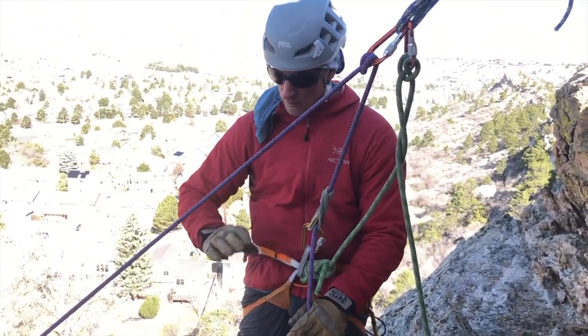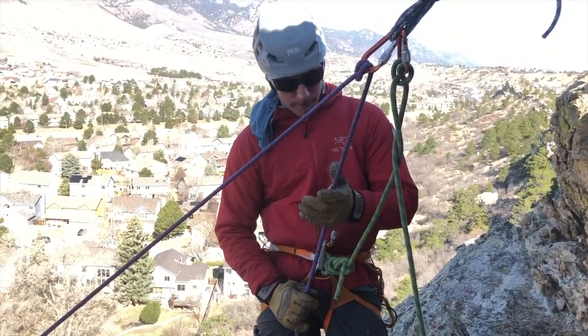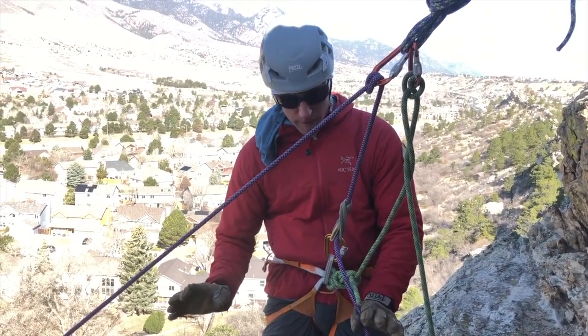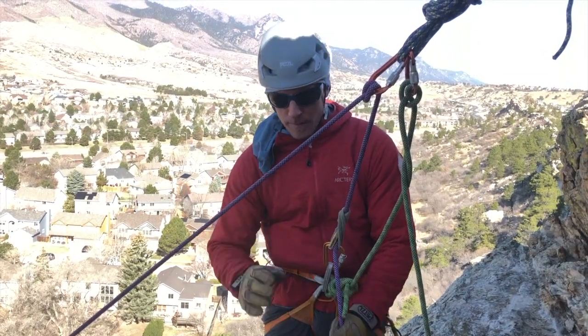What I've been doing here is lowering my second with a munter hitch that's backed up by a friction hitch off of my harness, so if I have to go hands-free or if I drop it, I have a backup.